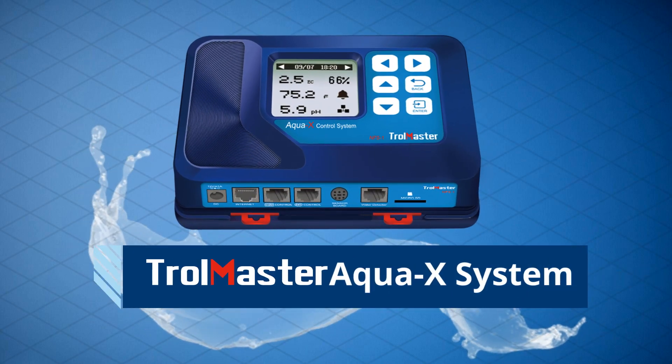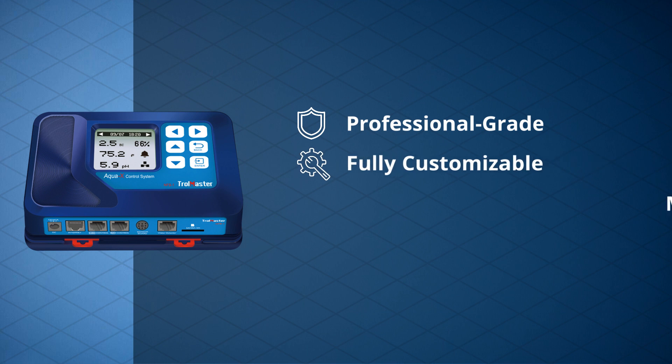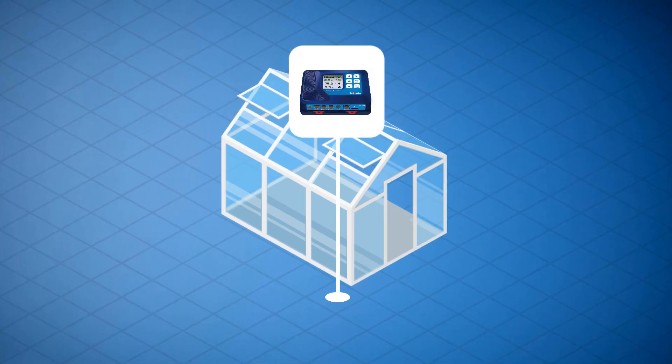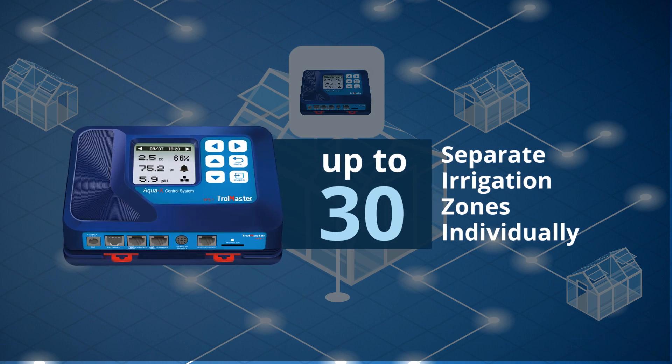Introducing the Trollmaster AquaX system. It is a complete professional grade, fully customizable modular design irrigation control system. Installation is simple and the system is easy to expand. The AquaX is designed to control up to 30 separate irrigation zones individually.